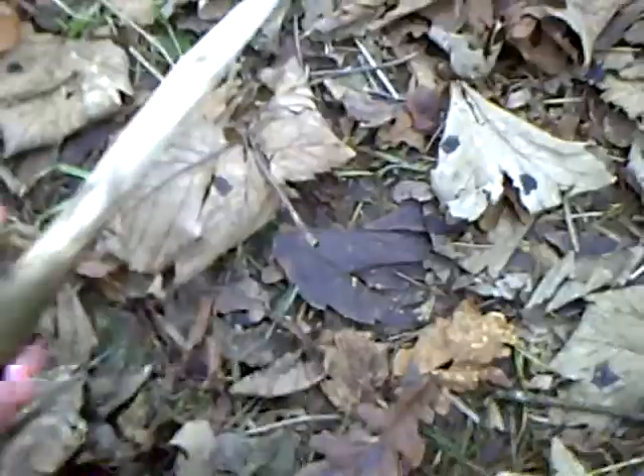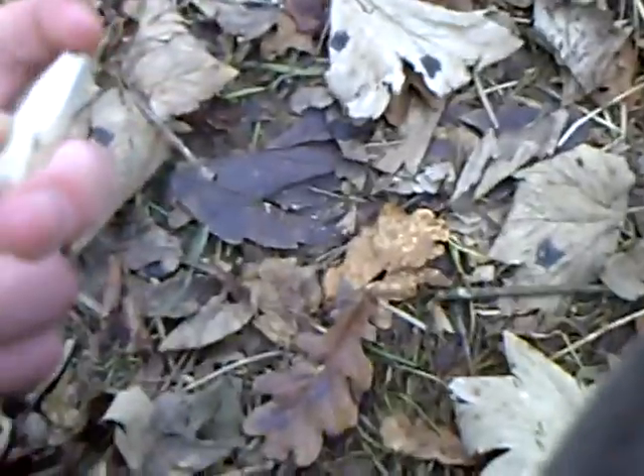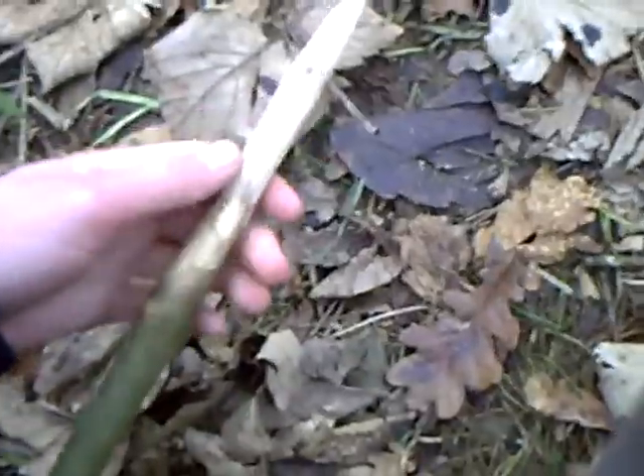Alright guys, there we go — finished our spear now. Hardened it a good few times, shaved it off. I just leave it like that so it doesn't break off — it's a good jabbing spear, six feet long. Can be used as a walking stick as well. I sharpened the other end too, and now I can use that as a digging stick.